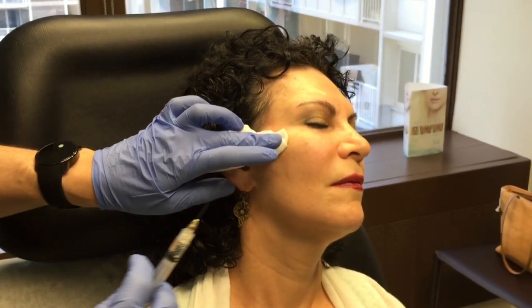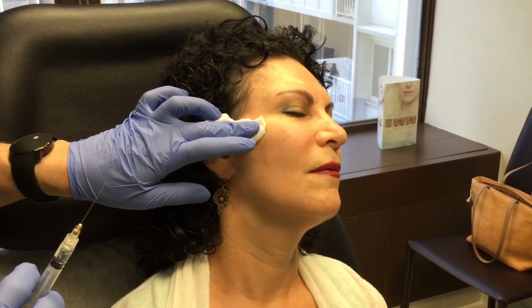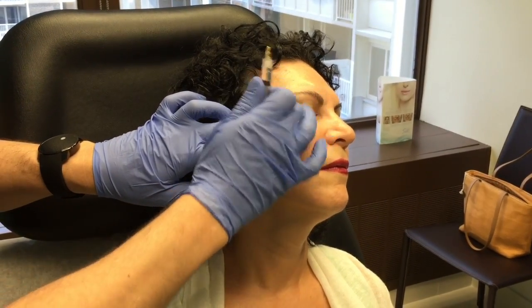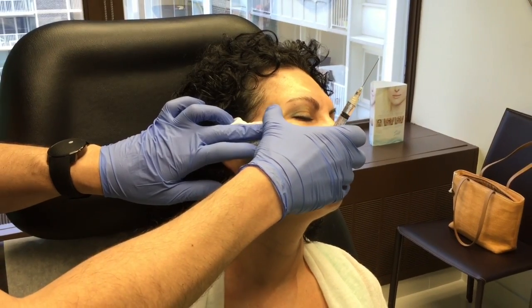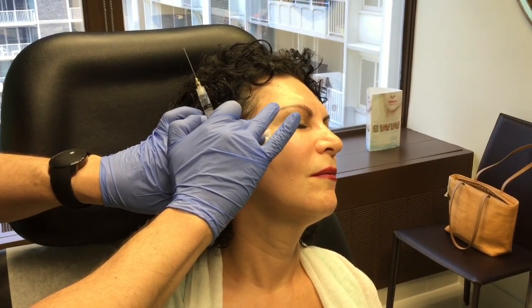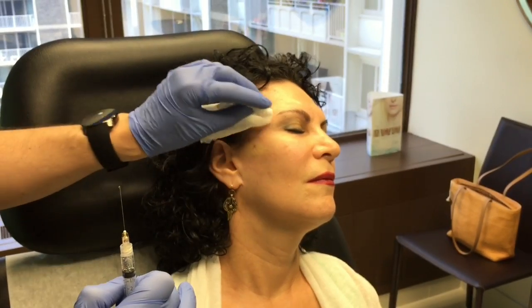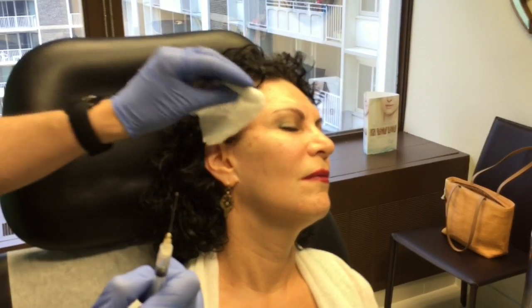I hold a little pressure at the entry site. This area is filled in nicely. I'll do a little bit of massaging to bring it down into place. There's no bleeding and no bruising.